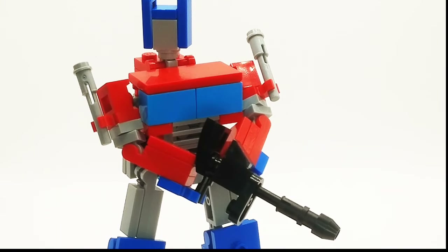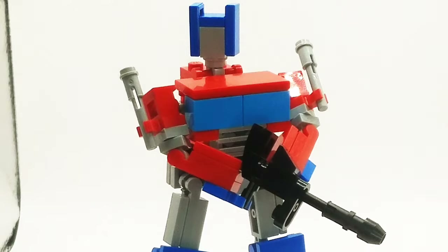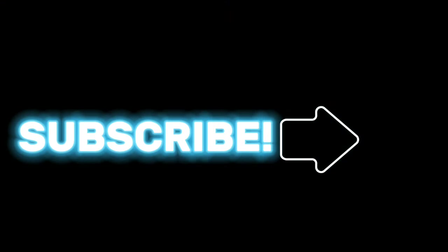The thing that some people might not like is the hands transformation, but I just think that's just a new way of transforming them. I'm going to give this guy a 10 out of 10. He's definitely my favorite, and I don't really see any flaws. That's it for this video. I hope you guys enjoyed it, and I'll see you guys in the next one.